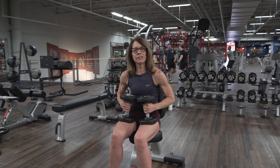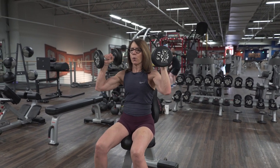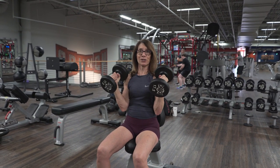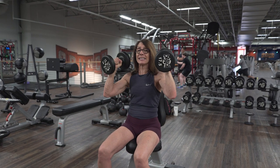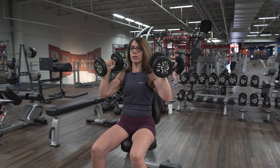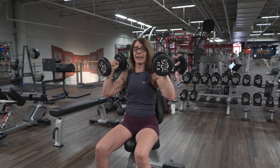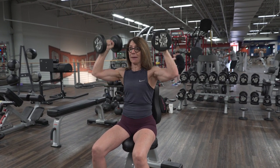The key here is to start with the dumbbells sitting above your shoulders right here. Sometimes I see people with their elbows already tucked — this is putting stress on your shoulders. So let's get them up here. I make sure my shoulders are engaged back, right where they should be in that strong position. This is the starting point and this is our ending point. I like to take a big belly breath, and then I press.